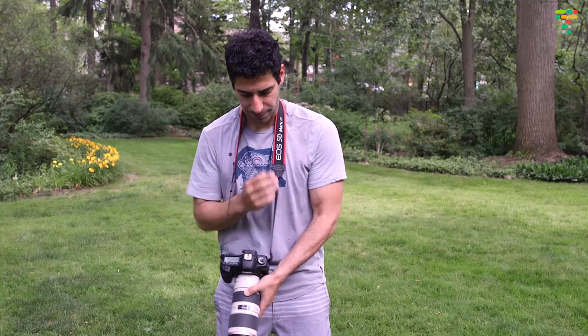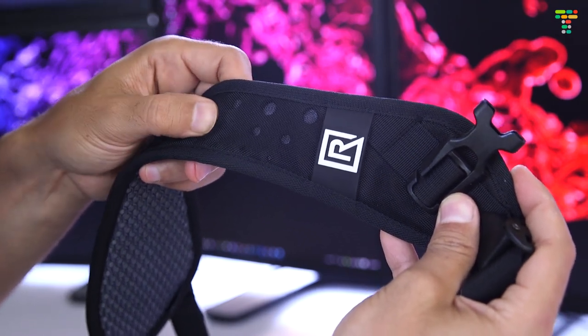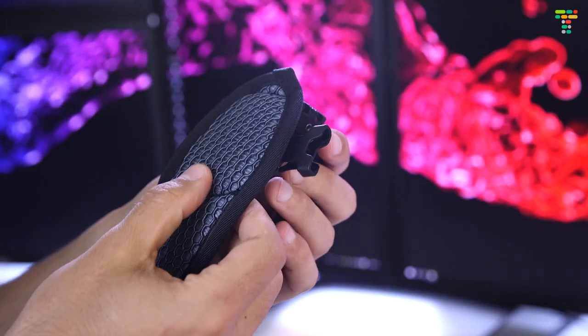Now, you might say you can just take your regular camera strap and wear it over one shoulder too, and that's true, but it's not going to be the same. The shoulder pad is built with nylon mono mesh, curved TPE foam, and a poly air mesh. These materials create a very comfortable and breathable pad, so not only does it distribute the weight of the camera and lens over a larger area, it also keeps you cooler while you're wearing it.